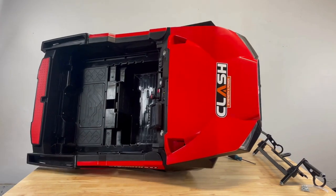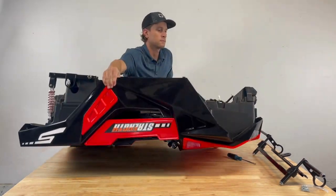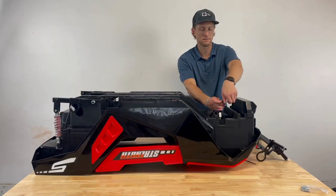Step 1: Underside assembly. Carefully flip the vehicle over to work on the underside assembly.